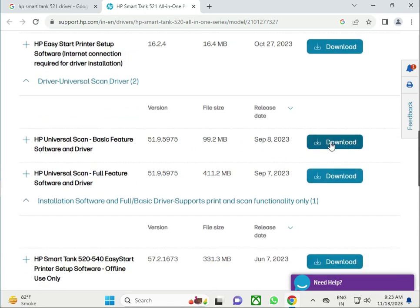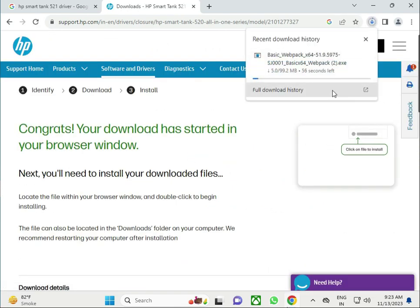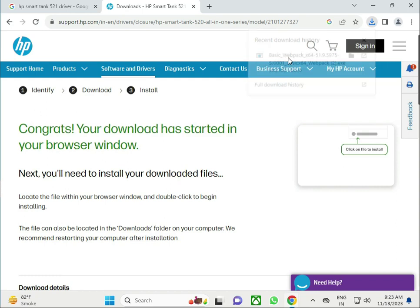Click to download and please wait for it to complete. Now this is installing. Then click to select the basic option.